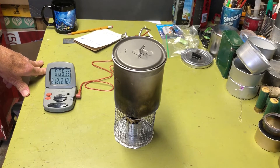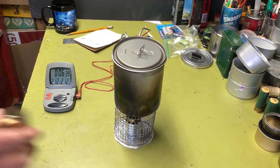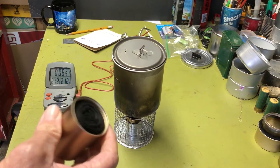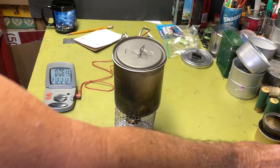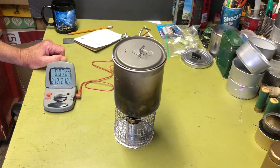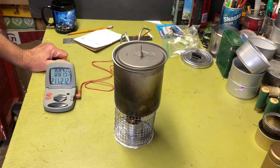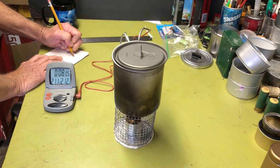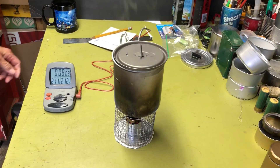I'm really impressed — this thing really throws out the heat. It makes me wonder how come my homemade version didn't perform as well, since it's basically the same style — an internal wick stove. I might have to play with that and see if I can improve its performance. We're going to let this thing burn out. Still throwing out quite a bit of heat — it's just about done. I'm seeing little sparks on the glowy points on the carbon felt, which is usually a sign it's almost out of fuel. We'll round it up to about an eight-minute run time on one ounce of fuel.